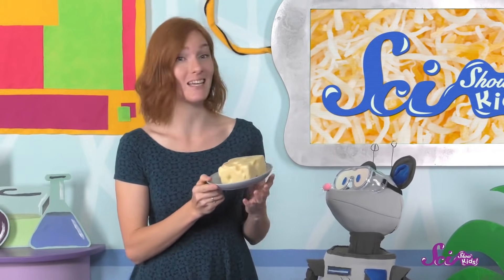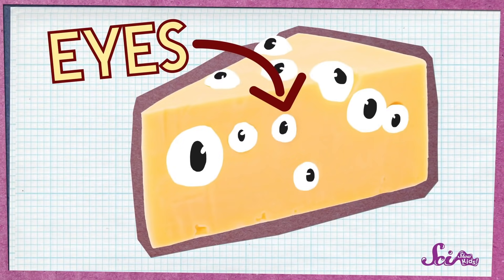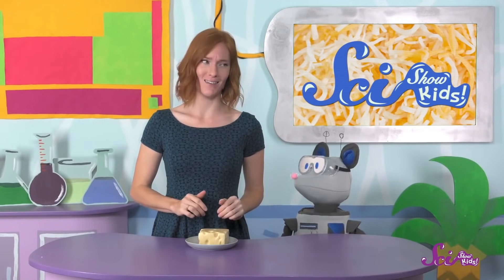You might notice something about this cheese that you don't normally see in other foods. It has all these holes! Most other types of cheese don't have holes in them, so Swiss cheese is pretty special. Cheese experts actually call these holes eyes, which is kind of funny, because they're totally different from our eyes. So why does Swiss cheese have eyes? The holes in Swiss cheese aren't made by animals. Let's get to the whole story.